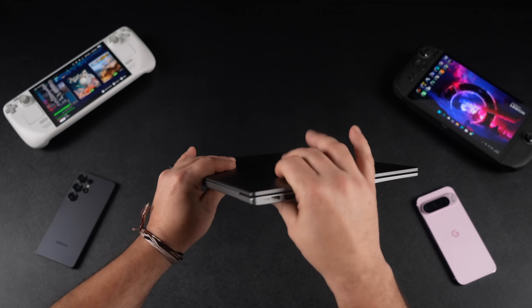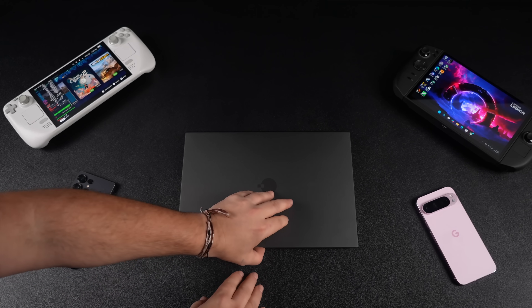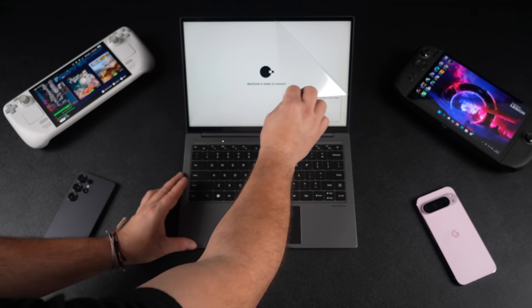We've got some USB Type-C, an audio jack, full-size USB and HDMI, but this doesn't contain a CPU or RAM. Basically what we have here is a docking system for anything that supports HDMI out or video over USB Type-C.